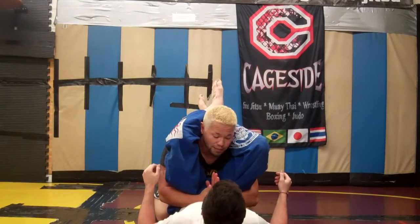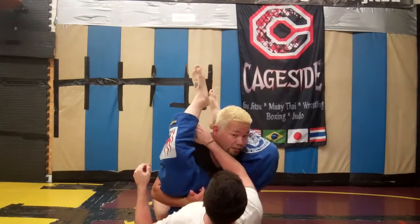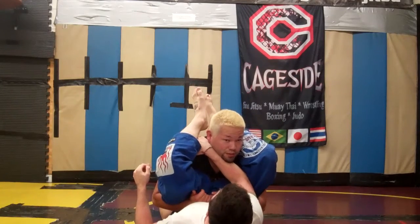Jesse knows that I like to use this guard pass a lot, so what he's going to do is feed an arm through to my trapezius and grab as tight as he can. That's also going to break down my posture to keep me down for the triangle choke.